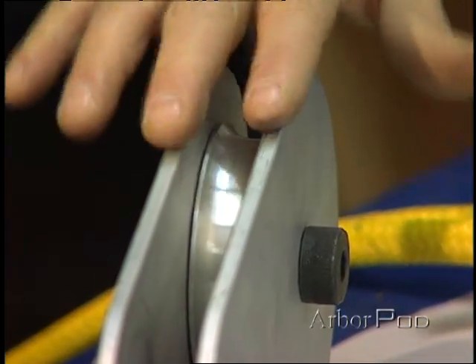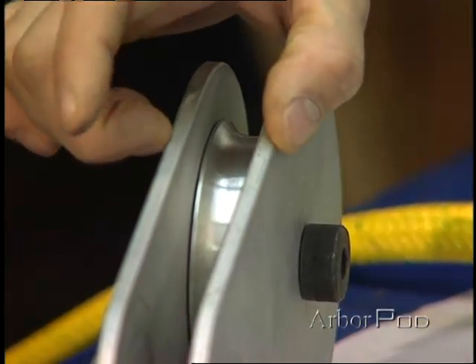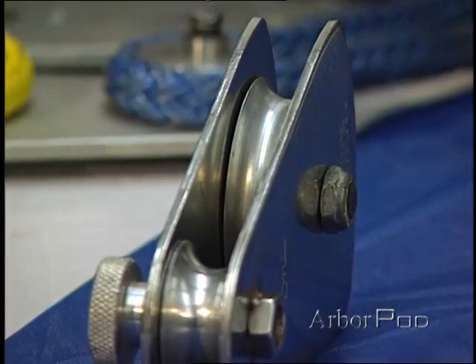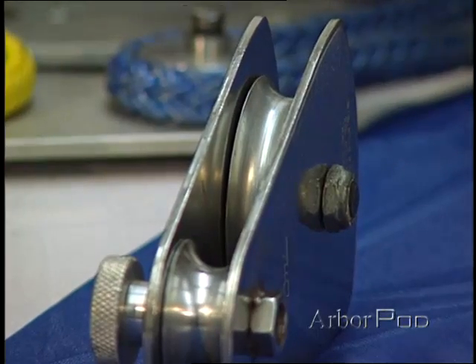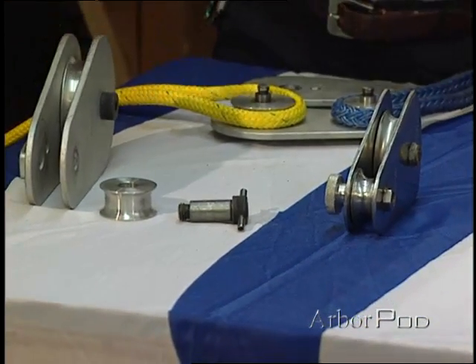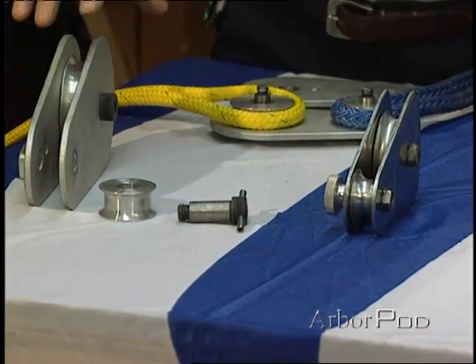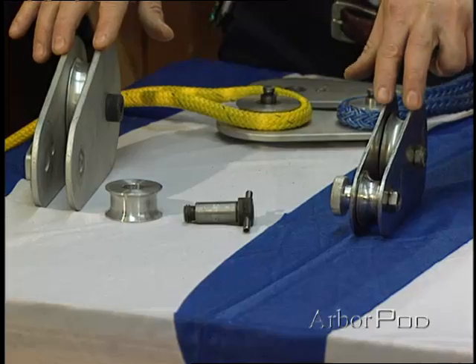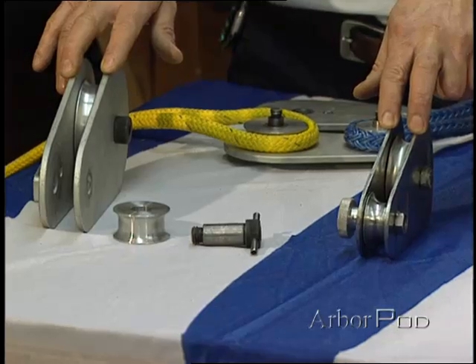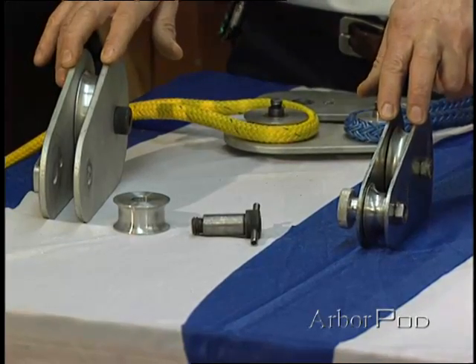In this case, we have aluminum that the cheek plates are made of. Here we have steel. There are different characteristics — for example, heat dissipation. If the rope was to run across the cheek plate, aluminum will tend not to heat up as much as the steel. Steel is generally considered to be stronger, but it depends on the configuration and the design.